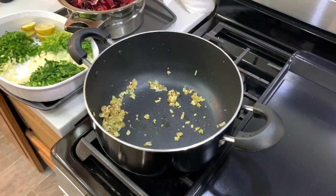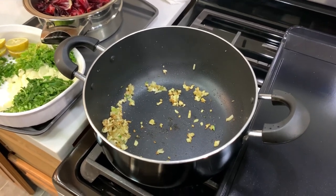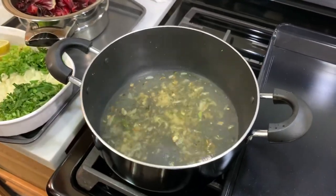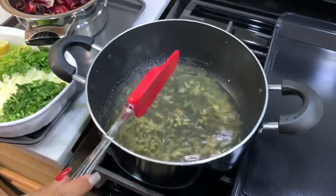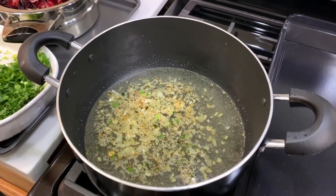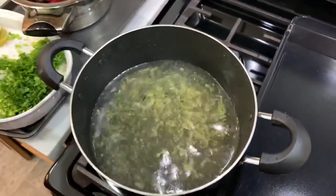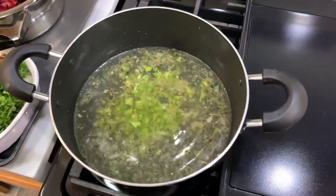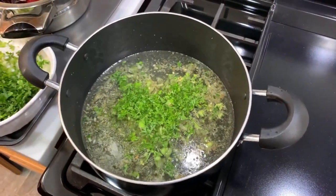Now I'm going to go in with some water — two cups of water, just going to throw it in here. Let that marinate a little bit and get the flavours going into this water. I'm going to add one more cup of water, which makes it three cups. And I'm going to add in three pimentos that are finely chopped. And I'm going to go in with some parsley — about half a cup of parsley.